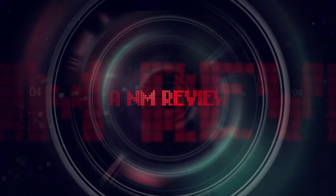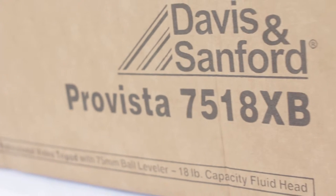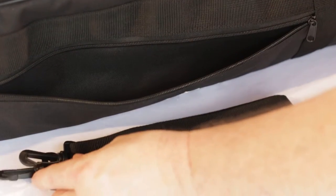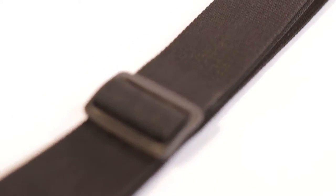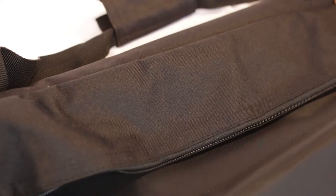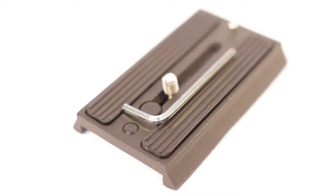The tripod arrives in a simple cardboard outer box. Inside you'll find the bag which transports the product. You'll find the strap for the bag in the outer pocket — notice the strap has no shoulder padding. The bag is well made with plenty of room, and the tripod is well packaged. A nice touch is the padding that secures the fluid head. Inside the bag you'll find a pouch containing a second mount plate with an allen key — a great addition to this tripod.